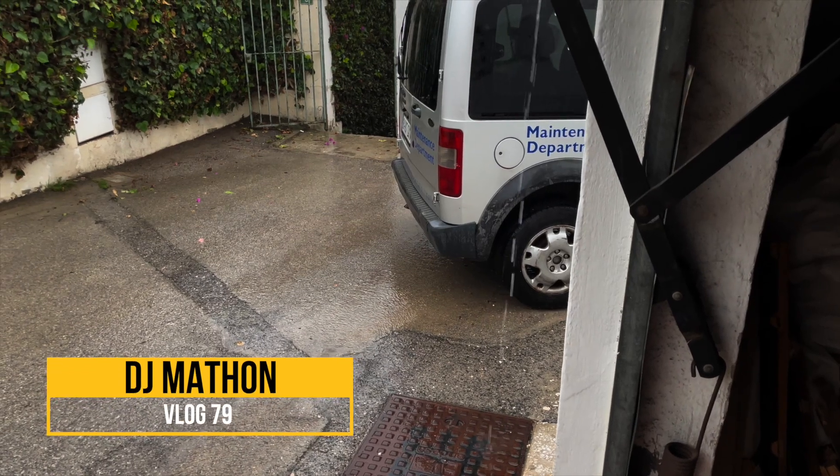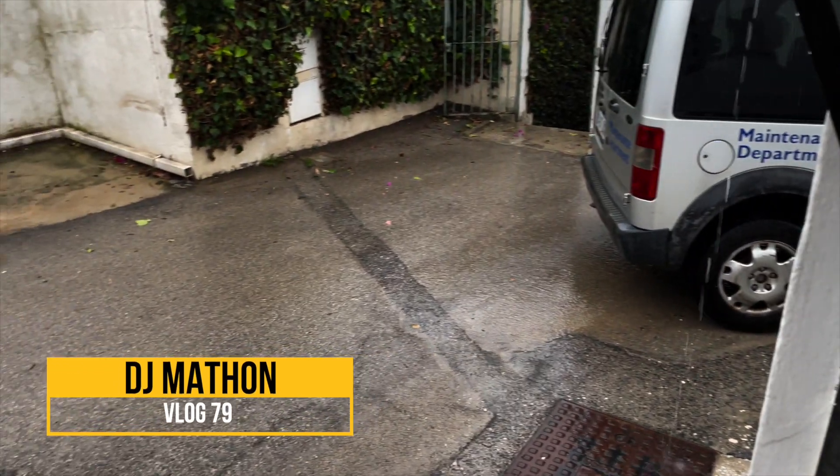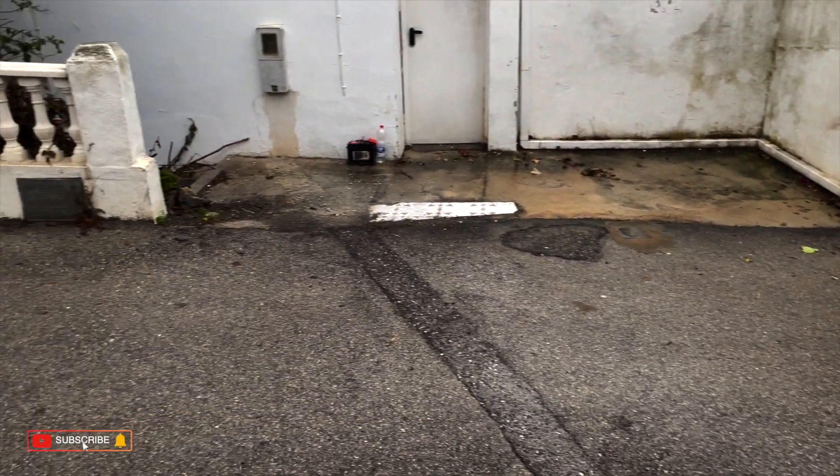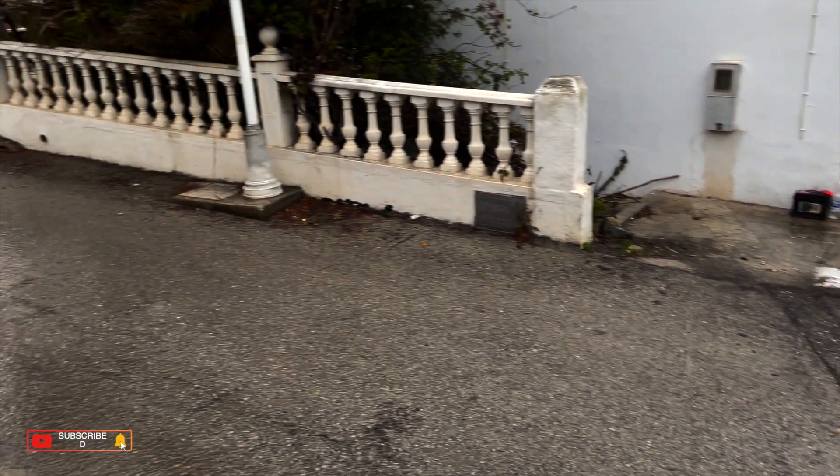Hi everybody and welcome back to a new vlog in sunny Spain, where they predicted a lot of rain this week, so I think a lot of studio work can be done.